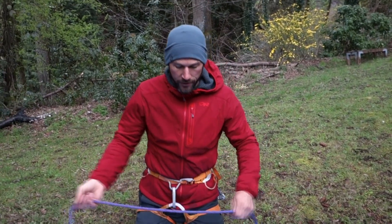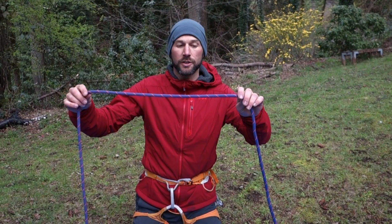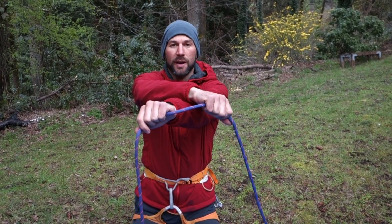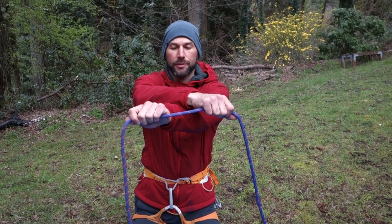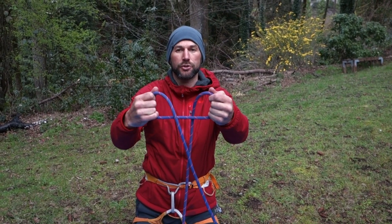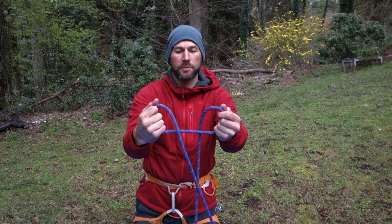Another way to do an air clove is to cross your hands. In this case I'm going to be crossing my wrists as I grab the rope — my right hand and right wrist are over the top of my left hand and left wrist. Now I pull across, which automatically creates two loops if I don't change the orientation of my hands. Let me show that one more time: right hand crossed over the top of the left, and I simply pull, which creates the two loops.